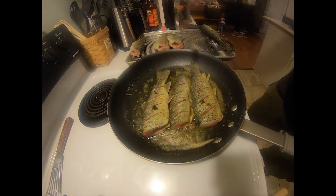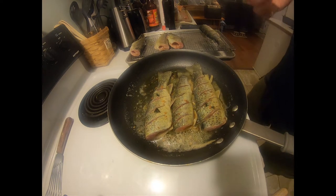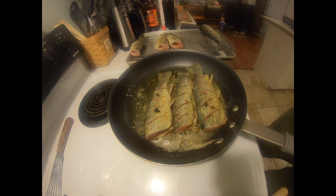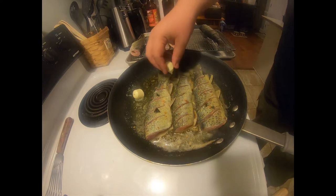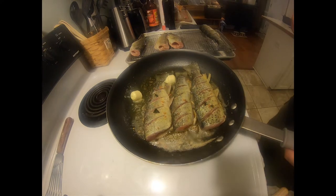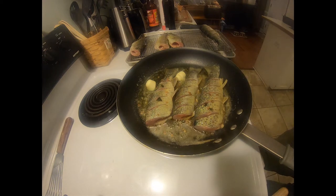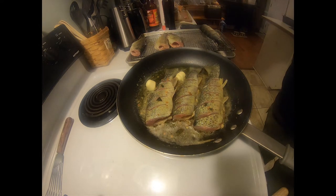And that, my friends, is what we want to hear. We want to hear that. So I'm going to add some more butter. I don't want to overlook the pan of fish — it will bring them back; tame down the oil and the butter.